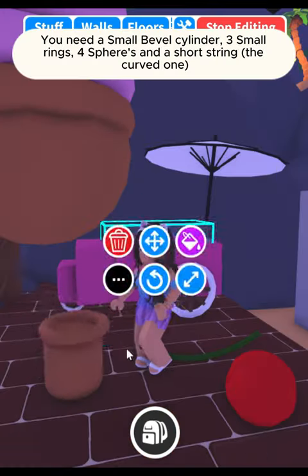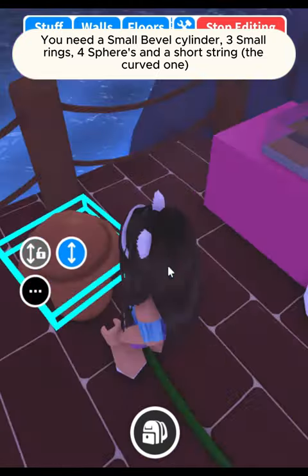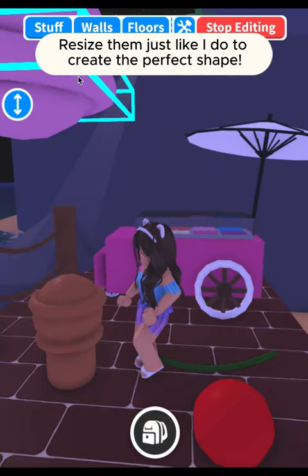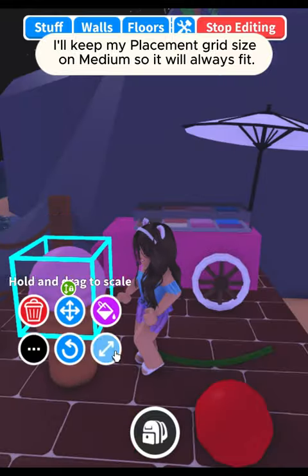Let's make ice cream. You need a small bevel cylinder, three small rings, four spheres, and a short curved string. Resize them just like I do to create the perfect shape. I'll keep my placement grid size on medium so it will always fit.